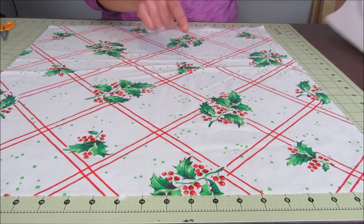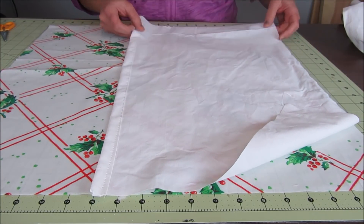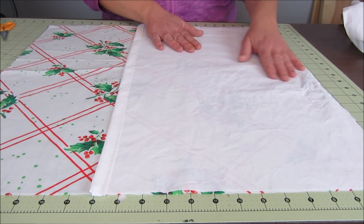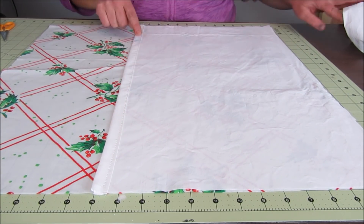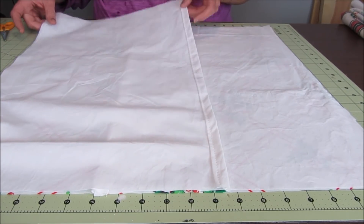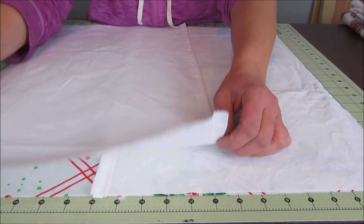Next I laid all the pieces together, starting with the front piece right side up, then laid both back pieces right side down on top of it, lining up the edges with the front piece on the outer edges and overlapping the back pieces in the middle to form a nice five-inch overlap. This will make a nice envelope closure for the pillow cover.